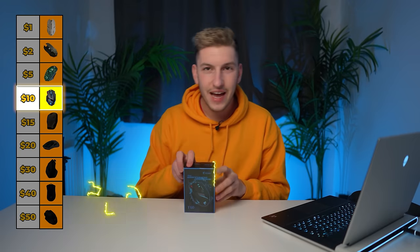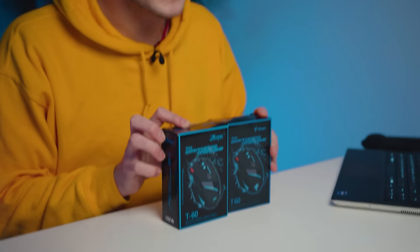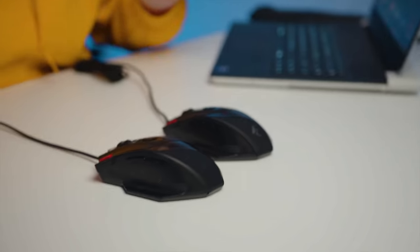Now moving on to $10 — doubling the price with the HC-Man 7D Gaming Mouse. This thing is a scam because I also bought this one, which is the exact same thing from a different company. This one is from Z-Lotters and this one is from HC-Man, but they're the exact same mouse. Even though this mouse has so many different variants, there is no doubt that this is a great gaming mouse. Let's look at some of the features.